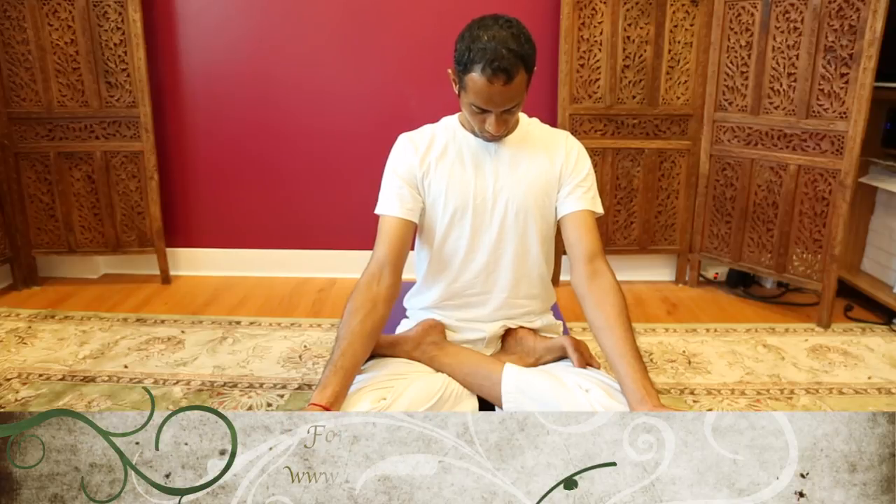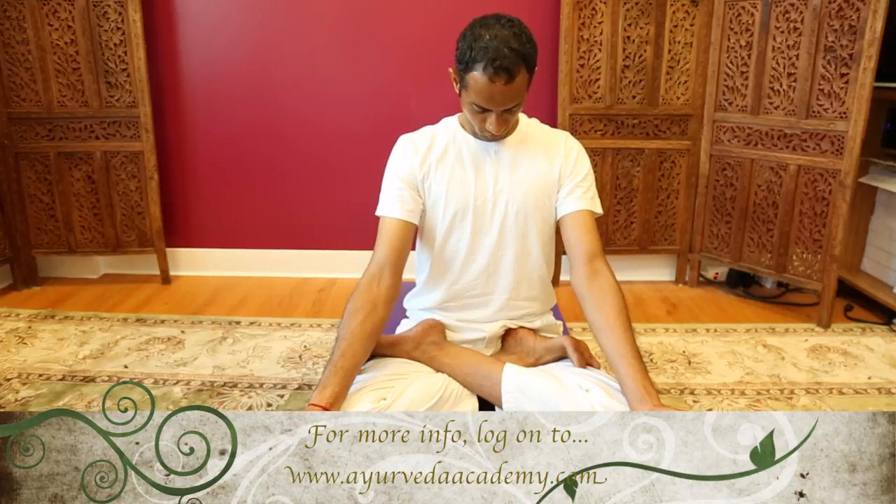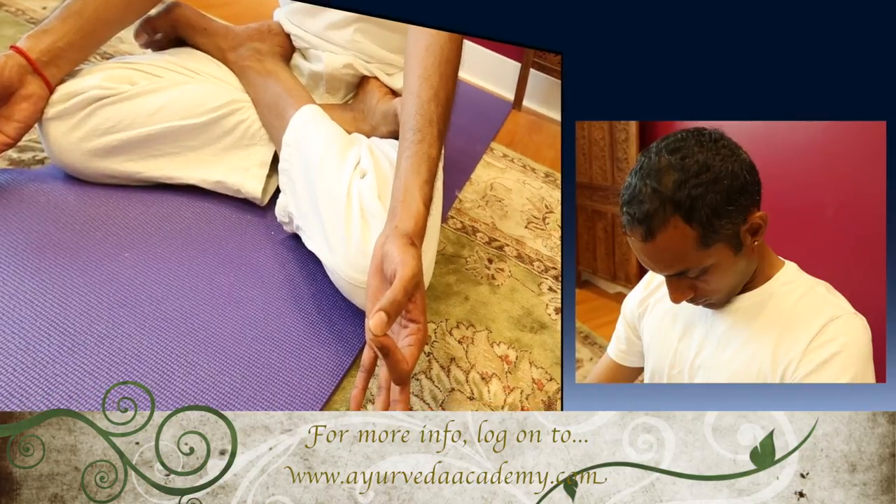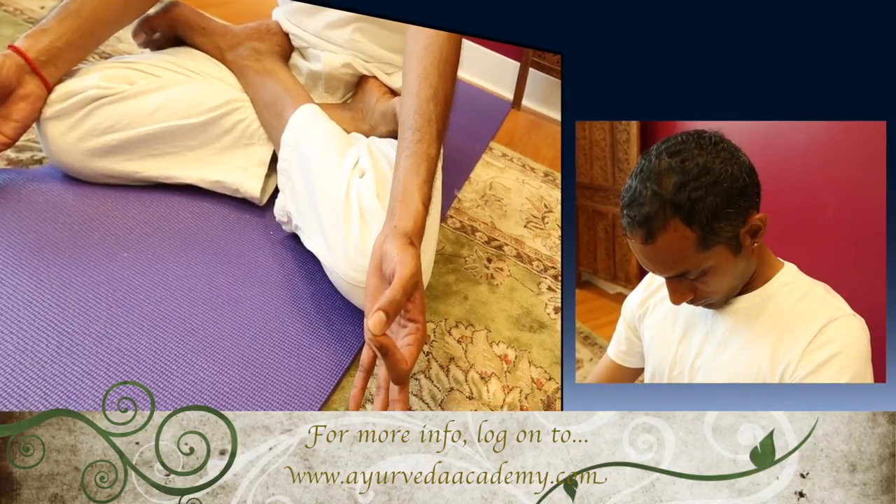In this demonstration, Harish is demonstrating Padmasana, which automatically puts the practitioner into a Mula Bandha as well, by nature of the pose.